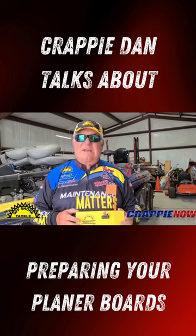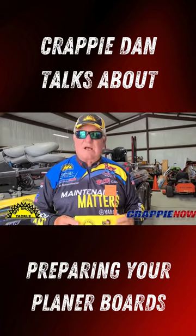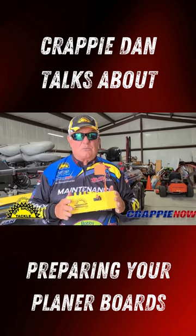It's Crappie Dan. It's crankbait season — it's pulling season. Sue and I placed in the top 25 for the ACT championship pulling planar boards, offshore boards.